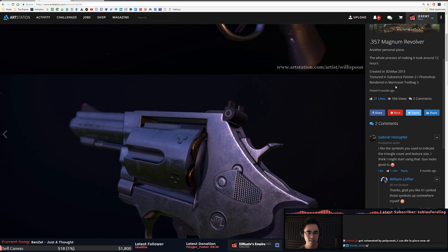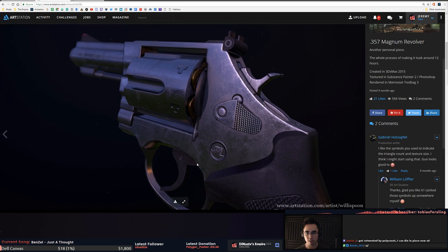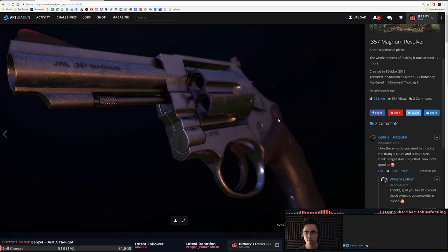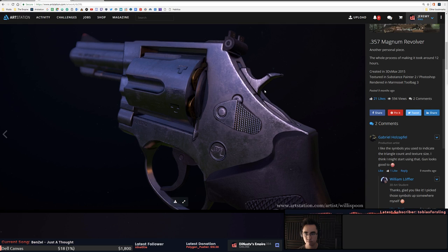That's dope. That is a huge fingerprint — some big thumb action. I guess it would kind of go there, it just looks large. Quick glancing at this one looks all right.